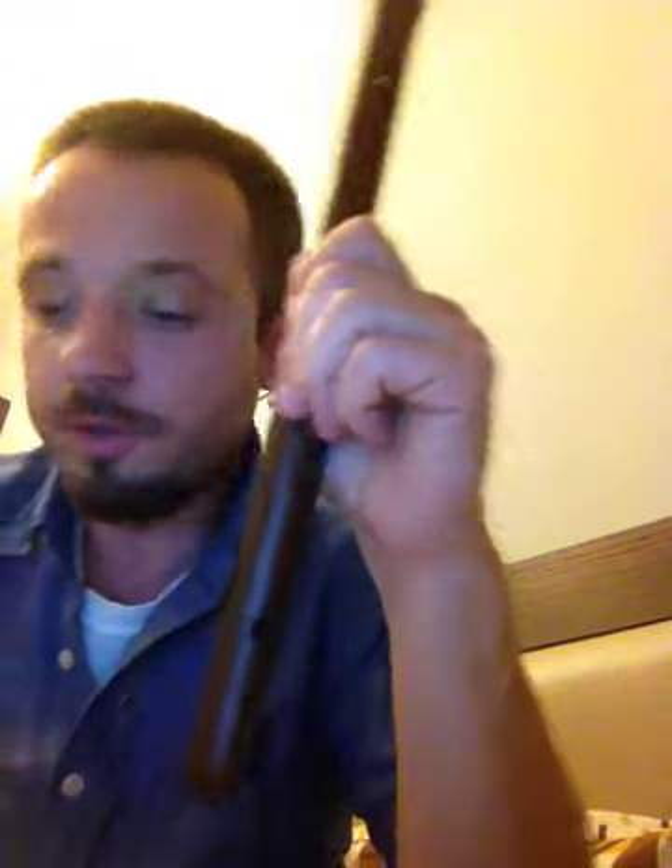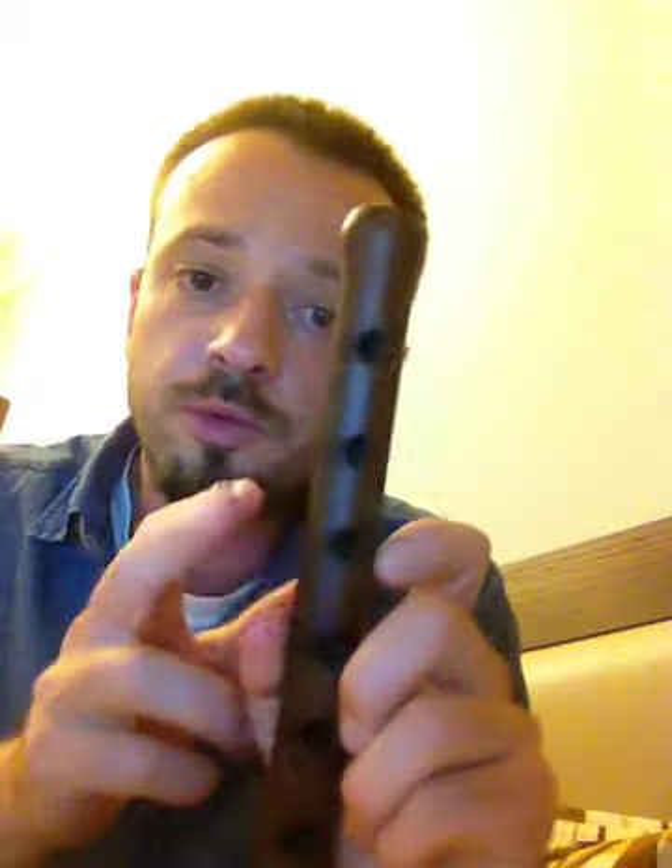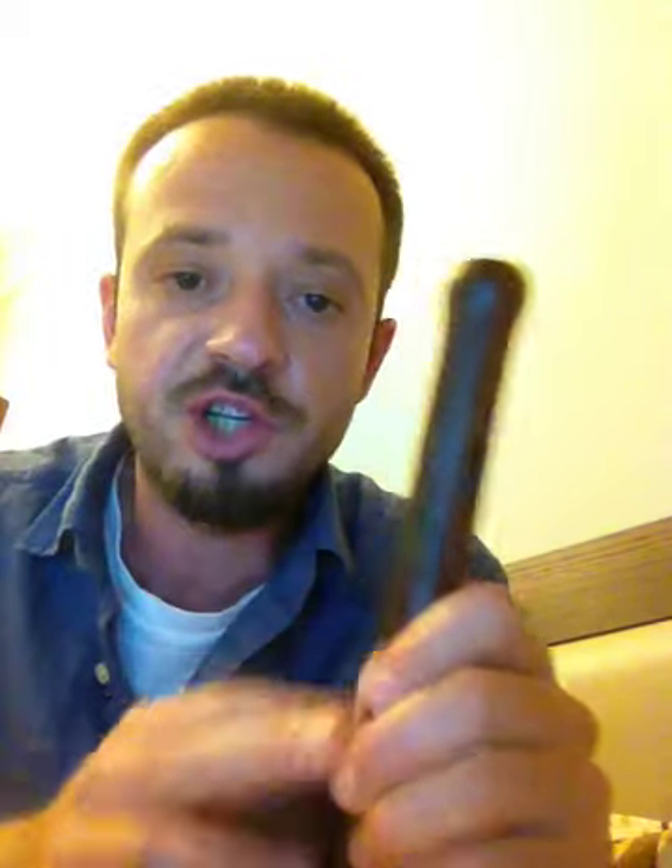Another important thing about taking care of your Apricot Duduk is to have some oil. There are several types of oil suitable for polishing your Duduk. You can polish it after almost every playing session, which is good, because wood likes oil very much — it becomes shiny and more dense. The quality of the wood actually becomes better if you take care of it this way.